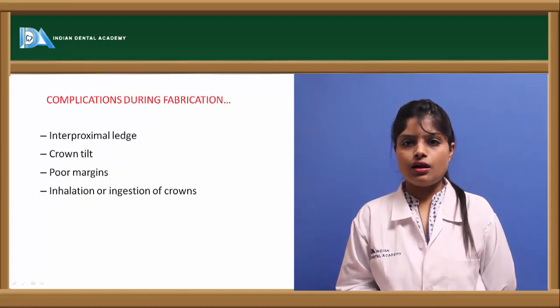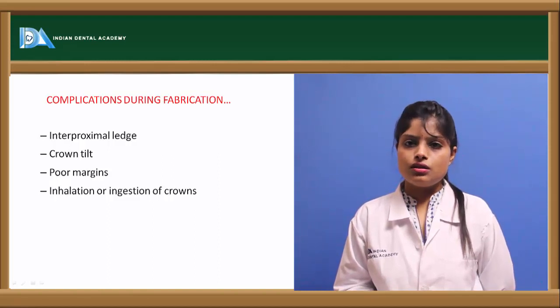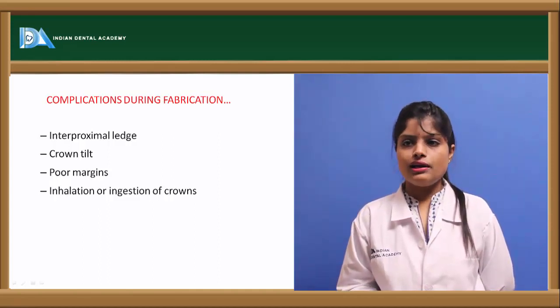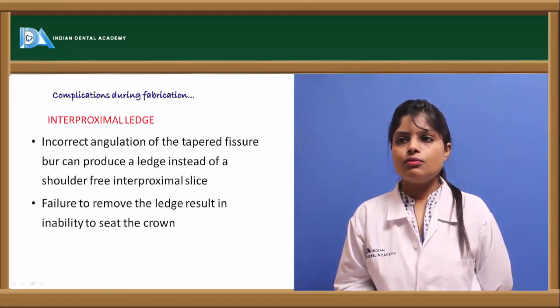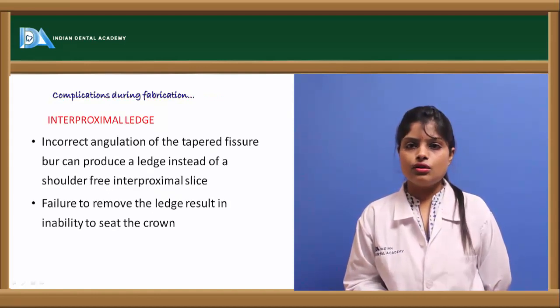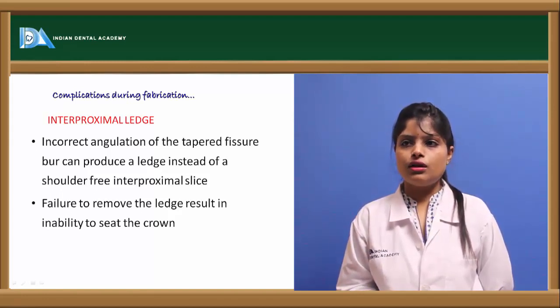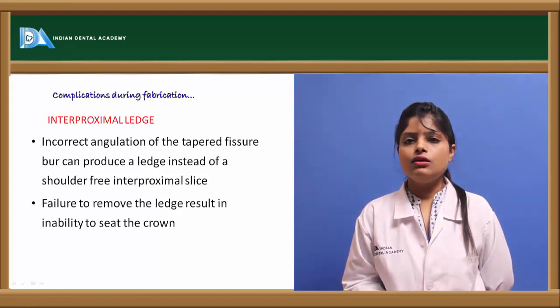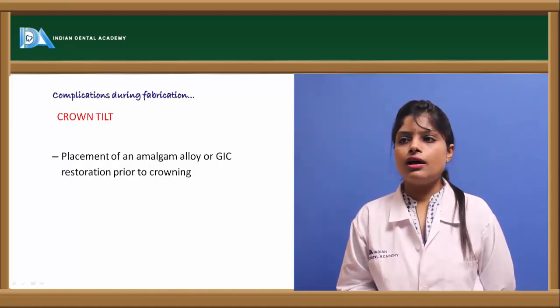Certain complications can occur during crown fabrication, including an interproximal ledge, crown tilt, poor marginal adaptation, and inhalation of the crown by the patient. The interproximal ledge occurs due to incorrect angulation of the tapered fissure burr while cutting the proximal margins. Crown tilt can be prevented by placement of amalgam or glass ionomer restoration prior to crowning.